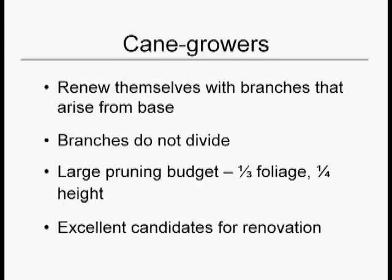Don't get hung up on the names of the plants. You might live in a place that's different than I do and have different species, but they all generally divide themselves into these three categories — cane growers, tree-likes, and mounds.